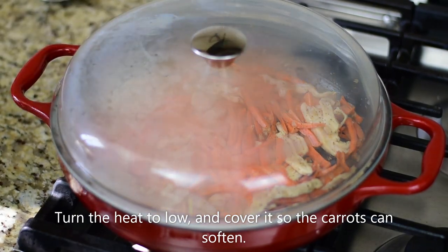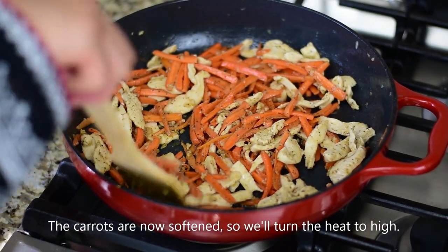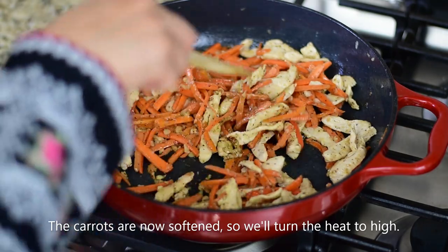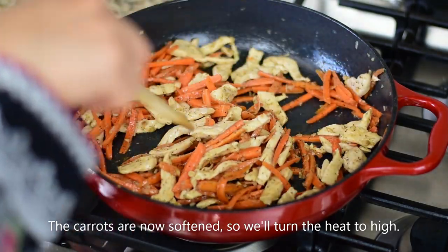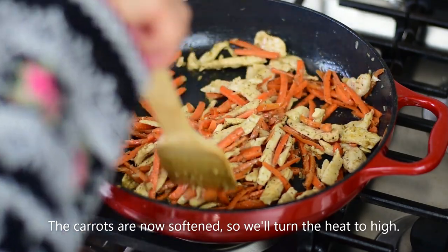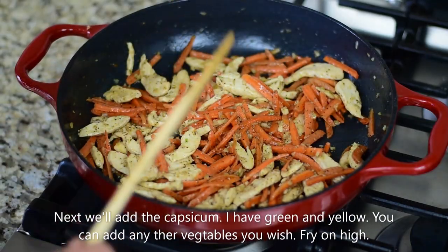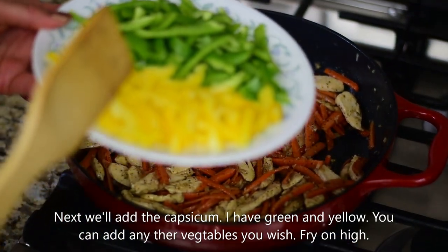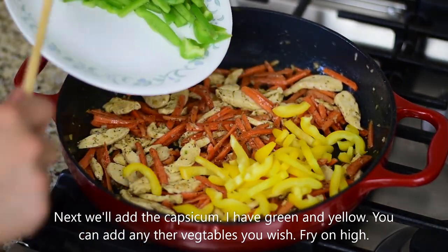We will add two portions of the vegetables. We will stir the carrots for 2–3 minutes until they have softened. Now add capsicum — these are two colors, green and yellow. Whatever you like, you can add. If you want, you can also add broccoli.